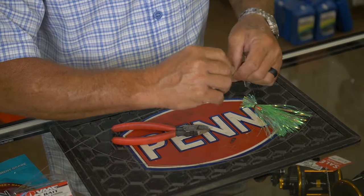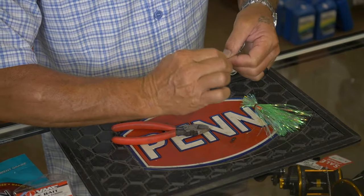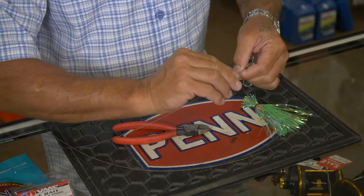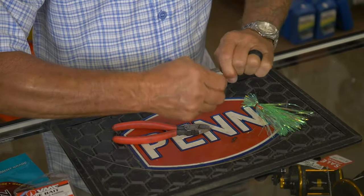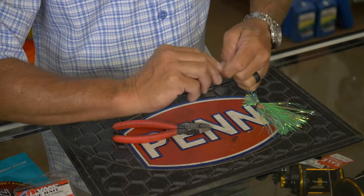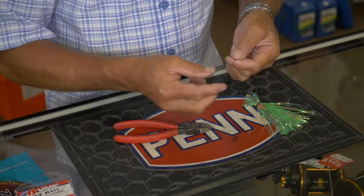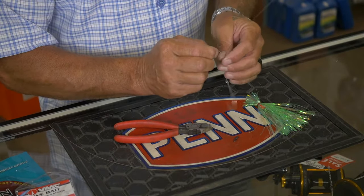The first one is just going to be a basic cigar minnow rig, so we're going to get our haywire twist, three to five twists and then barrel wraps. Same thing, about three to five barrel wraps, and make our 90 right here and break our wire off.